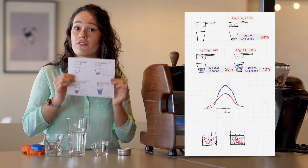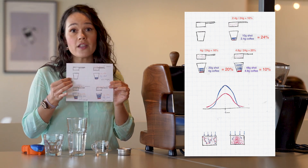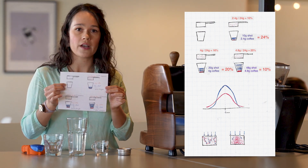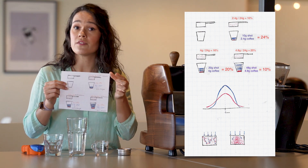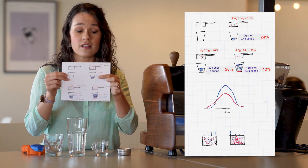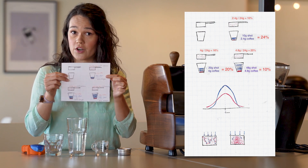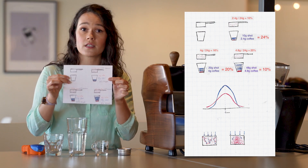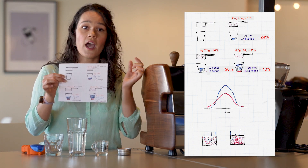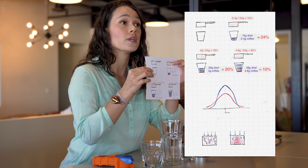I have a graph — and if you have the download, there should be a picture there too. Imagine we're starting to pull a shot and can weigh it and measure TDS as we go. At 10 seconds into a shot, you might have dissolved 2.4 grams of coffee mass into the shot glass, and say this whole shot weighs 10 grams. That liquid is 2.4 grams out of 10 grams — so it's 24% coffee mass. That's strength, that's concentration, a very strong little splash. The extraction at this point is only 10% because we're at 2.4 grams out of the 24-gram dose.